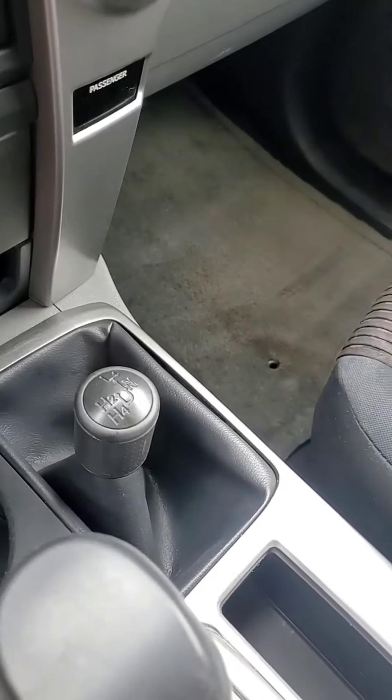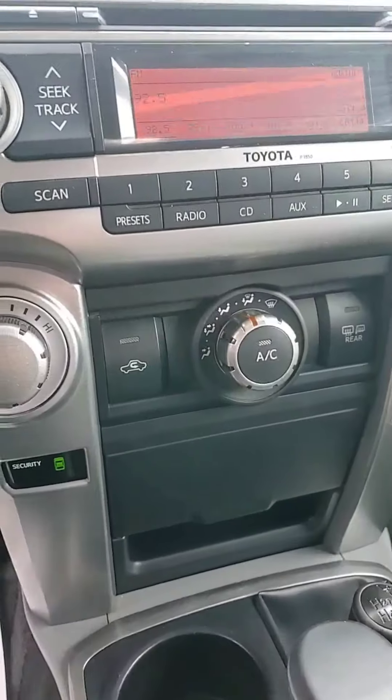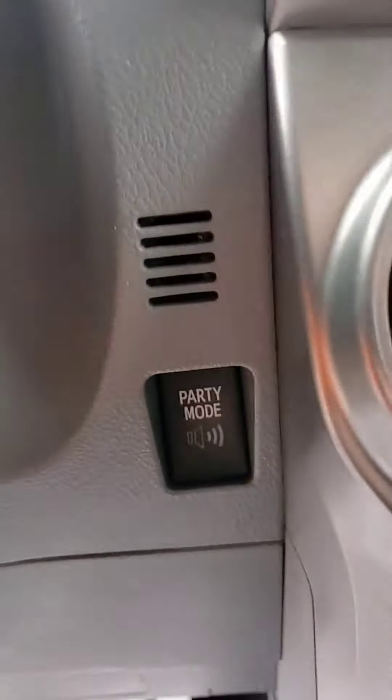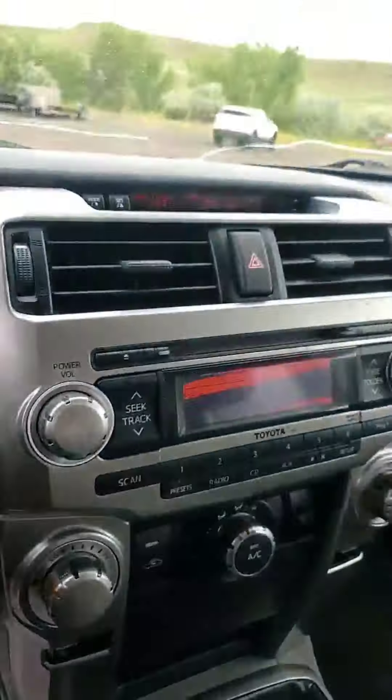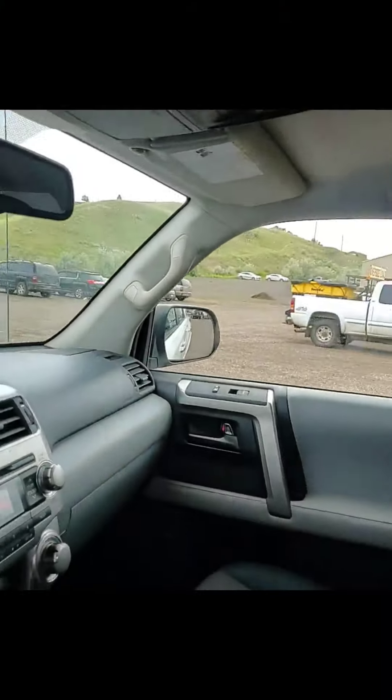Of course, it's four-wheel drive. AC blows cold. There's that party mode button I was telling you about. I didn't hear too much when it changes, but I think hooked up to an amplifier it is pretty sweet.